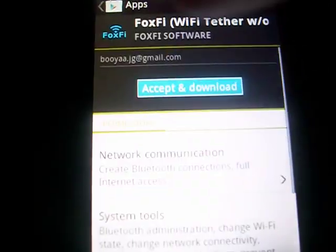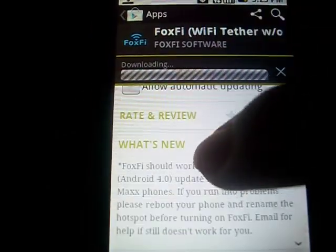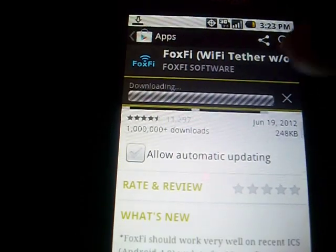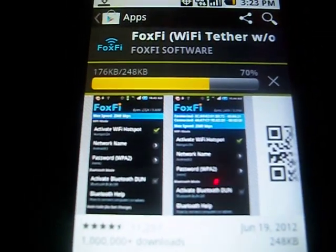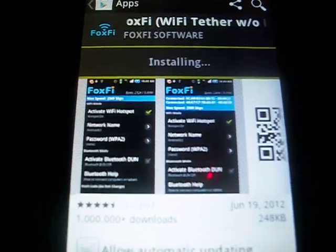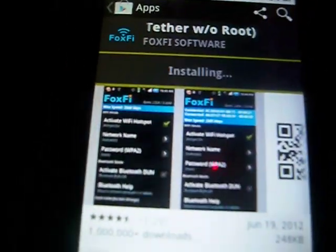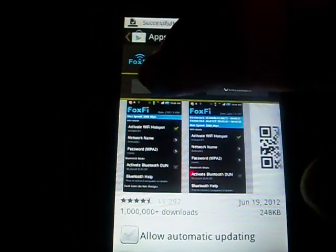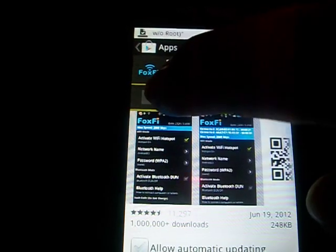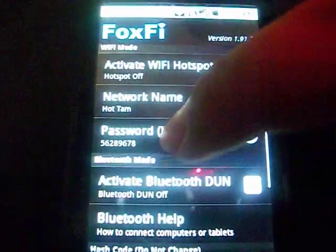I need to update it, so I'll just update it. And it's just a free wireless tether that you do not need any sort of root for. You could use root with it, it doesn't matter, but you don't need it. And after it's done, you just open it and it should look like this.